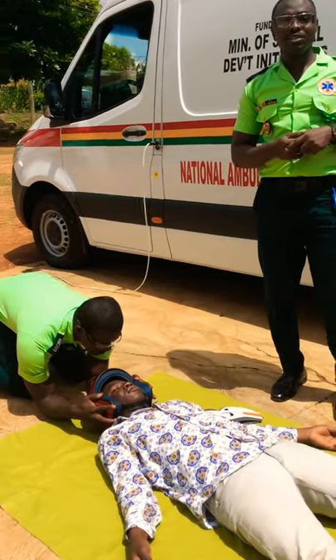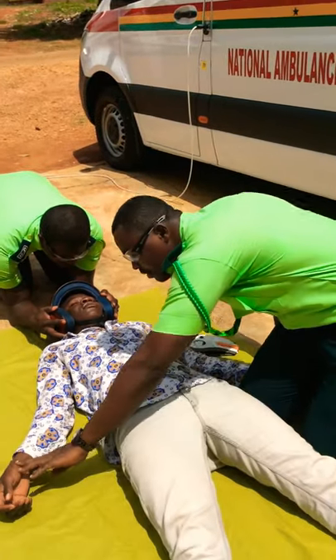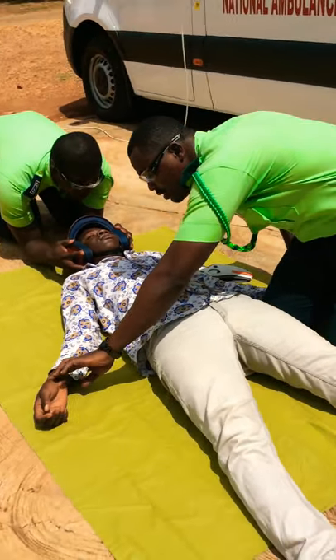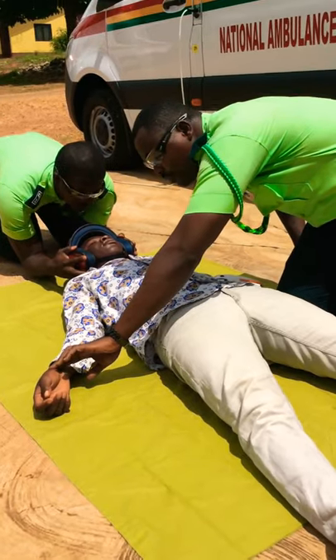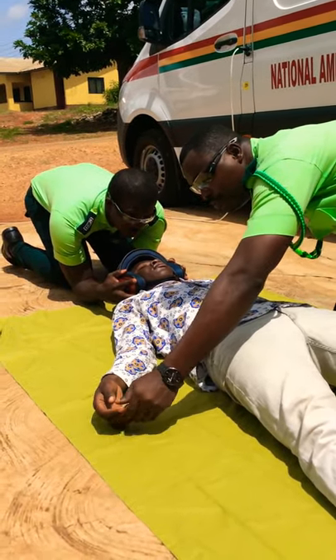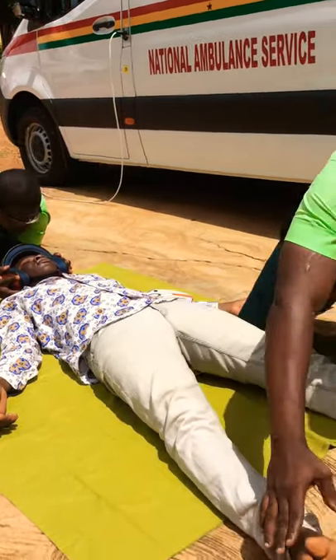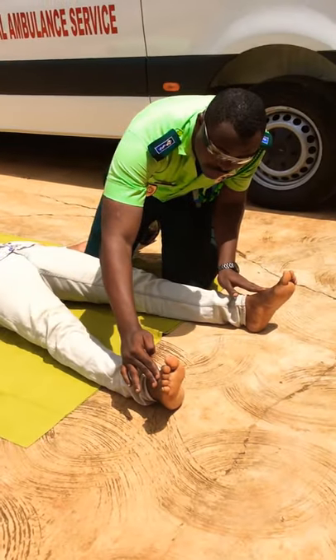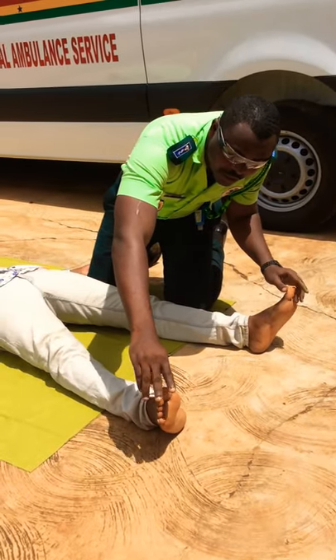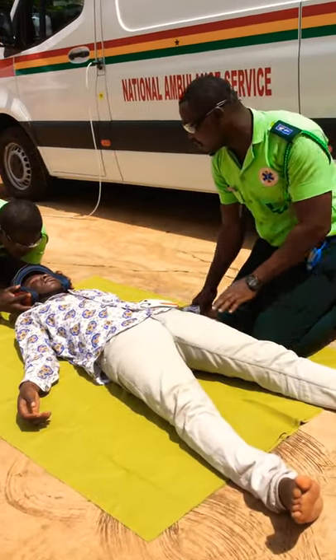The next thing to do is to check for PMS on both extremities. You check for pulse, you check for sensation, and you allow your patient to move their fingers. You come for the distal pulse at the lower extremities, you check for sensation, and you let your patient move their feet. At this instance, there is PMS.